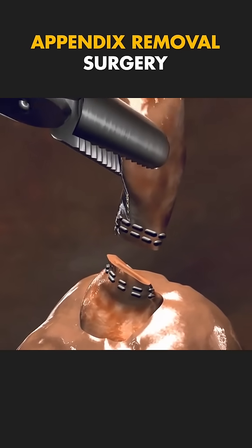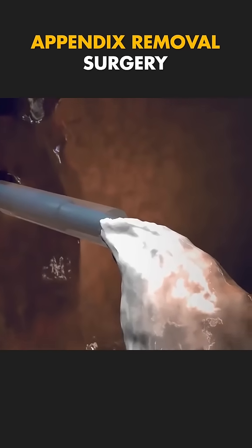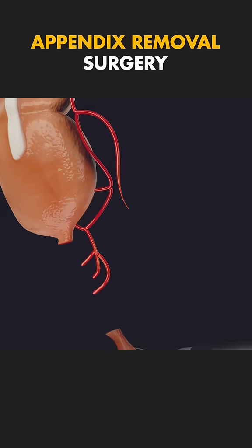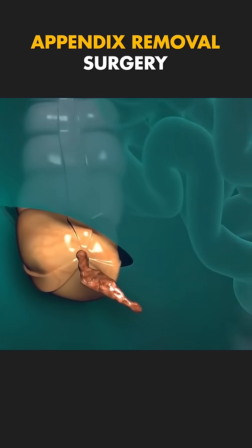If there's infection or pus, the surgeon may insert a small tube to drain it out. Once the appendix is out, the area is cleaned thoroughly to prevent infection. The surgeon then stitches or staples the incisions closed.